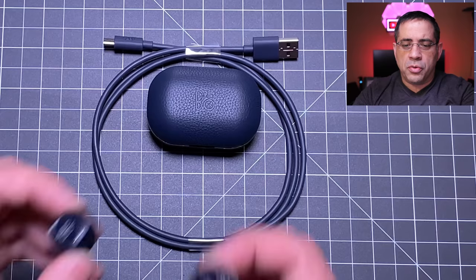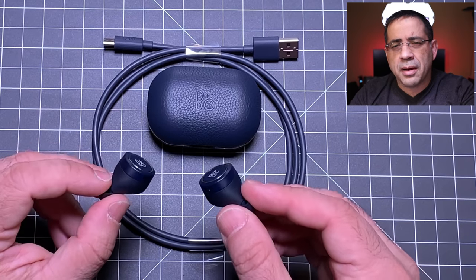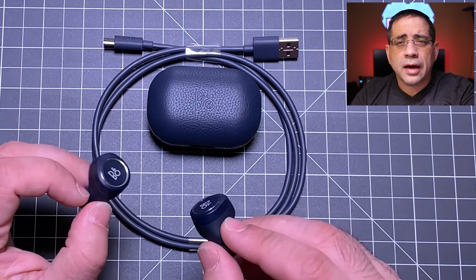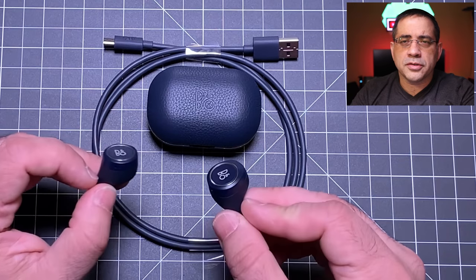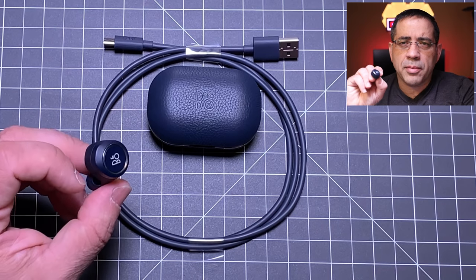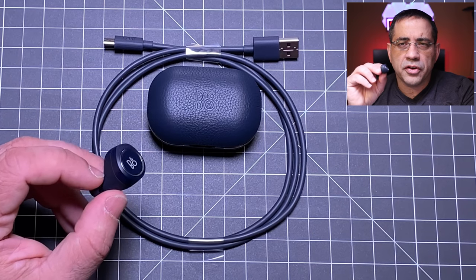The earbuds are very comfortable and fatigue-free, with good passive noise isolation from the plugs. They will not fall out of your ear. However, I was not able to find any IP rating — I contacted B&O and I'm sure there is one, but I would caution you about using these at the gym if you sweat profusely. If you've found the IP rating, let me know in the comments. I would not use them for running or heavy workouts, but they're perfect for your daily commute.